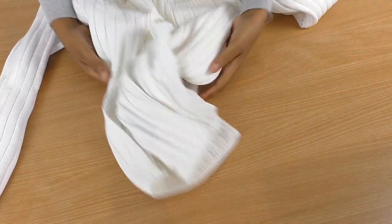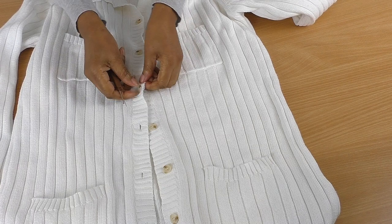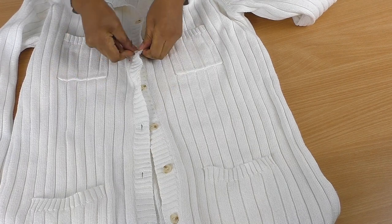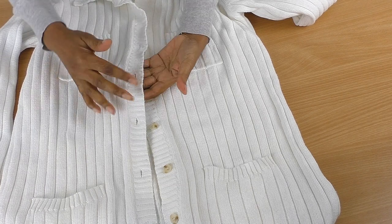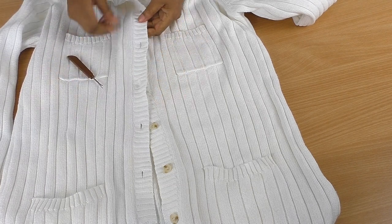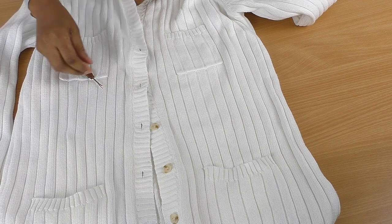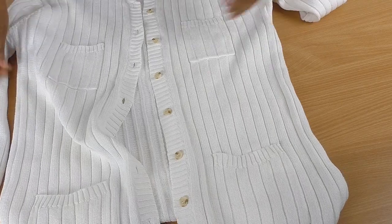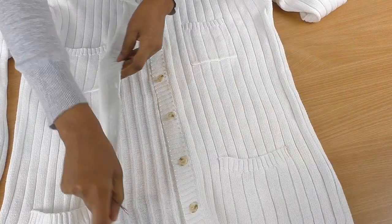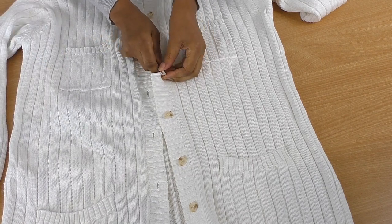I'm going to remove the buttons because it does this no justice whatsoever. Also the button stand is warping - it's not very stable at all. I don't mind if it buttons up or not when it comes to the end product. I'll remove the buttons first, then cut it in half.